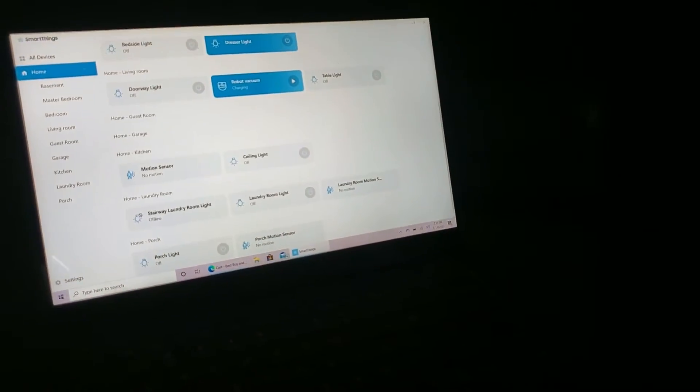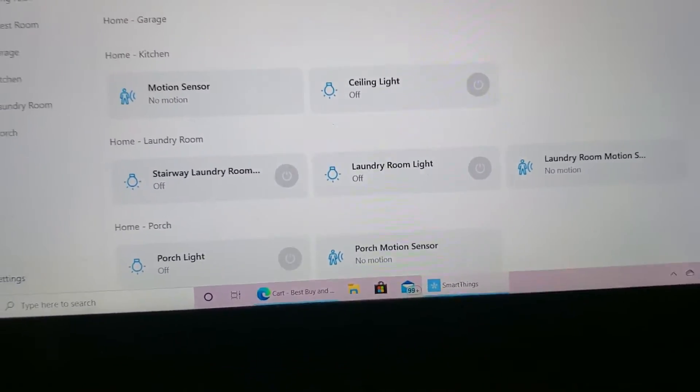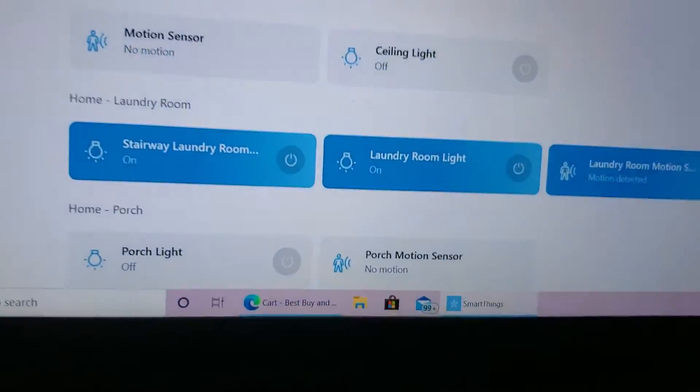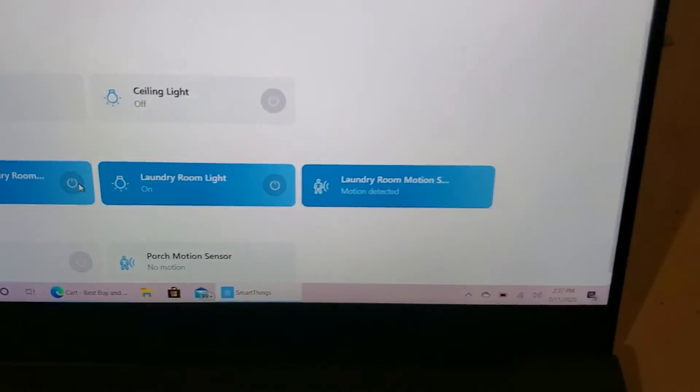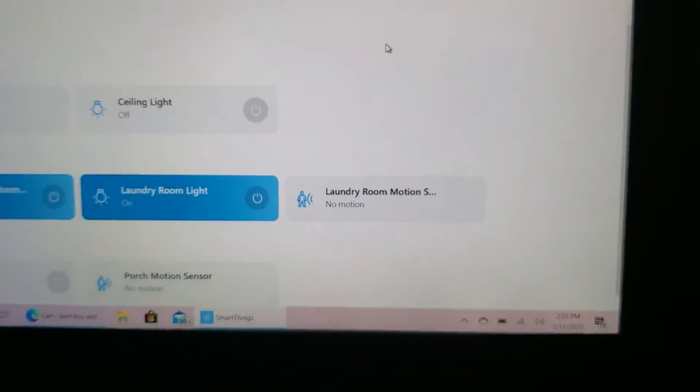I'm still in my basement — I have a SmartThings motion sensor and two SmartThings bulbs down here. Walking into the laundry room, you can see motion detected and both lights just turned on, shown in the app. Here's the SmartThings motion sensor and SmartThings bulbs. I can turn them off via the app and it works just fine. Walking out, after a moment it changes to no motion.